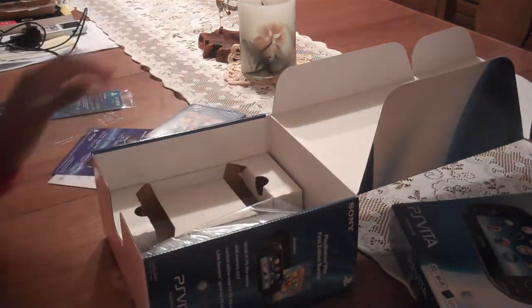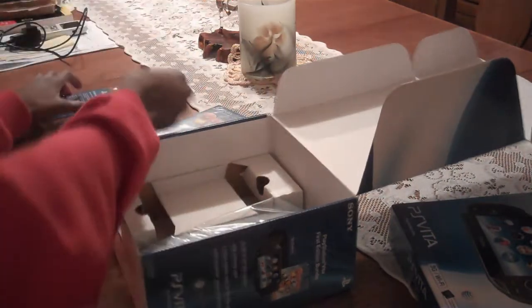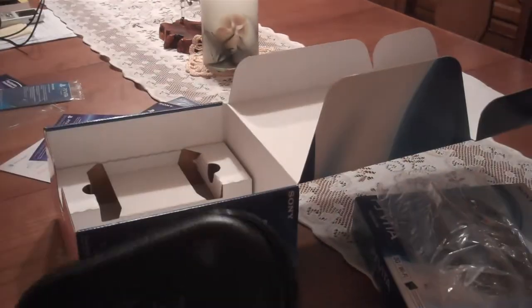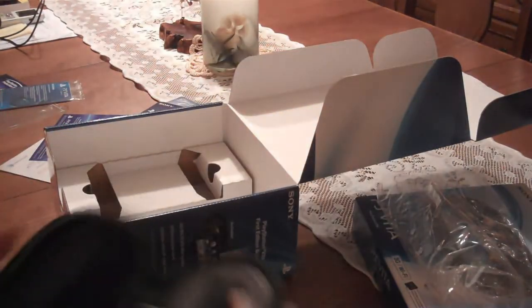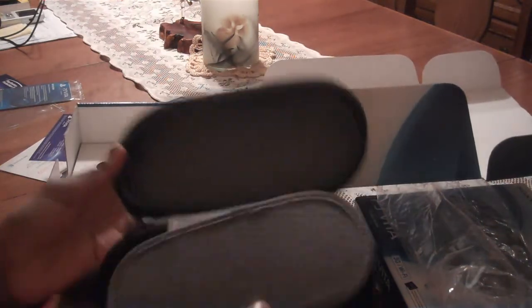So that's the game we got. A 4 gigabyte memory card came with this pack. And last but not least, the leather case. It's really nice, I like it a lot. And oh wow, it comes with a place to put your games inside — a slot to put the games inside.